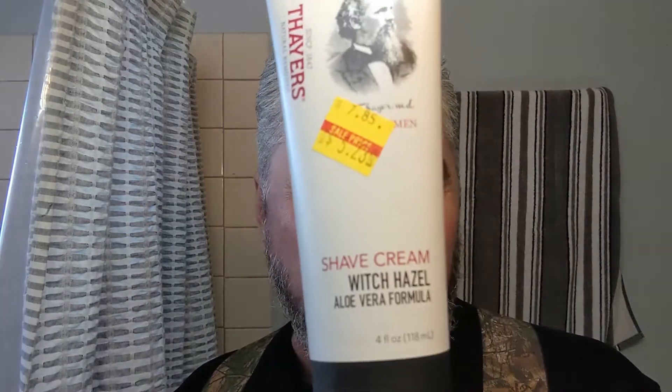Hey gentlemen, how we doing? Today is my birthday, February 8th, having a dinner. Michelle's kids are coming here today. I'm going to be using this — I got it from Vitamin Cottage for about $2.50 off. It's the Thayer's shaving cream with witch hazel and aloe. Brand spanking new, never used this before. I thought it was something different than shave soap — I wouldn't have bought it if I thought it was shave soap.